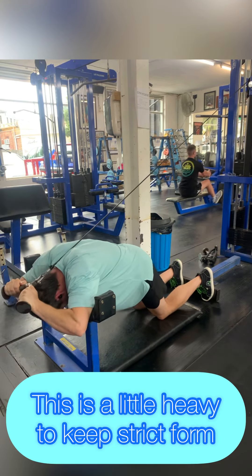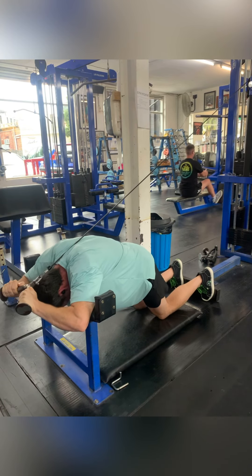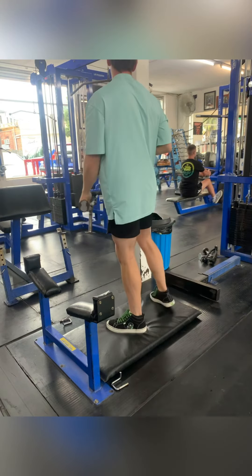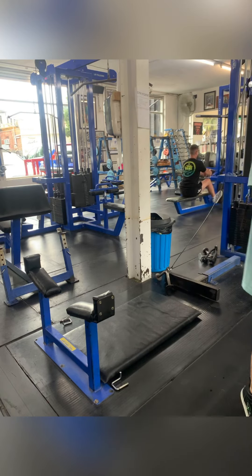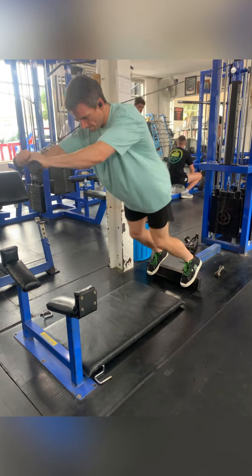You can see there's a bit of shoulder movement happening here as well, which means it's not isolating the triceps completely. But like many exercises, once the weight gets up to a certain level it's difficult to keep things isolated.